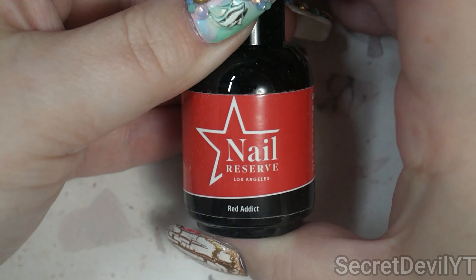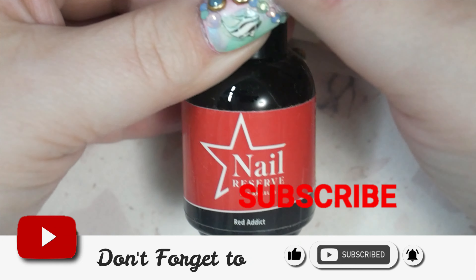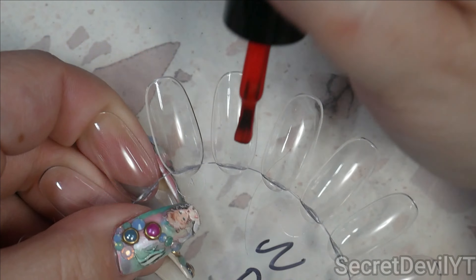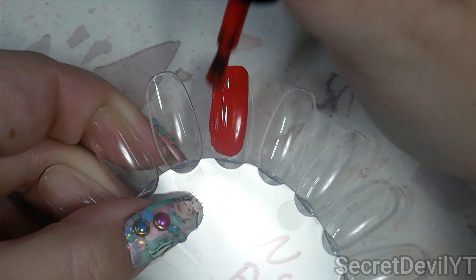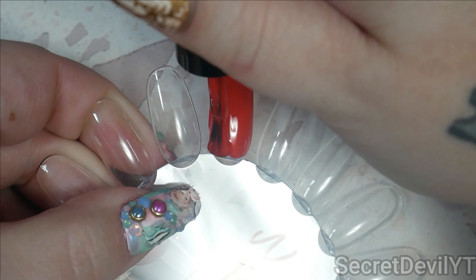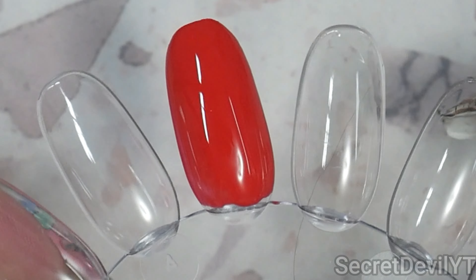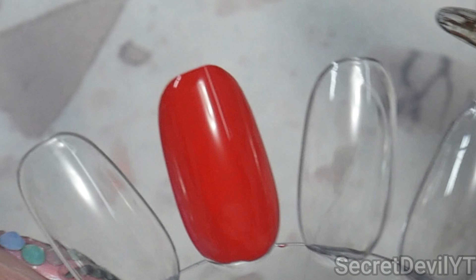Let's start looking at the polishes. This is Red Addict — these are their basics, so there's a rainbow of colors in the addict line. Red Addict is thick and creamy and opaque. Look how it's going on — it is not streaky, it is not patchy. That looks absolutely amazing. It is a really good red, a nice solid fire engine lipstick red, and one coat is obviously enough.